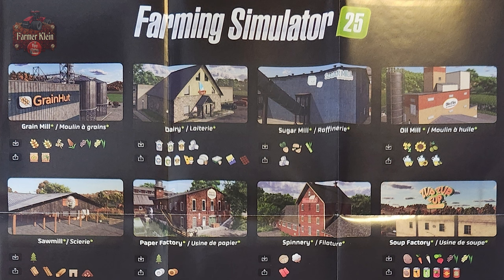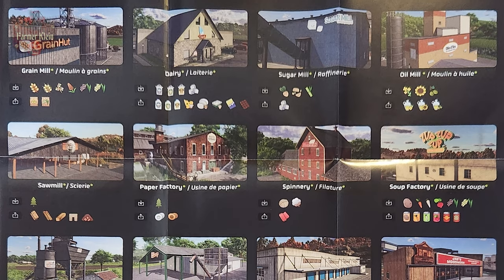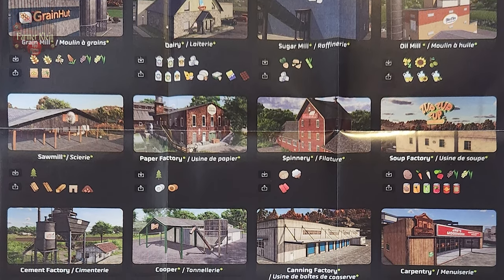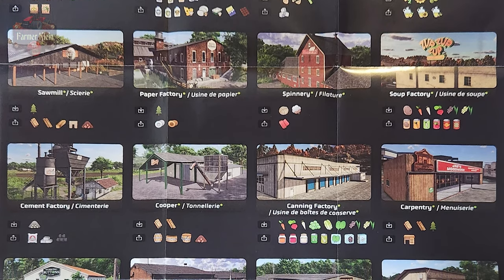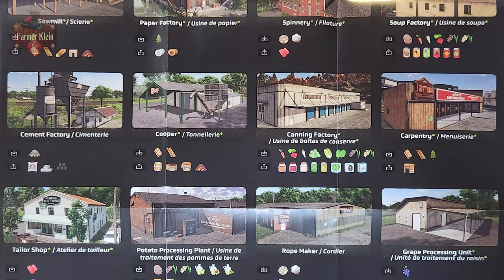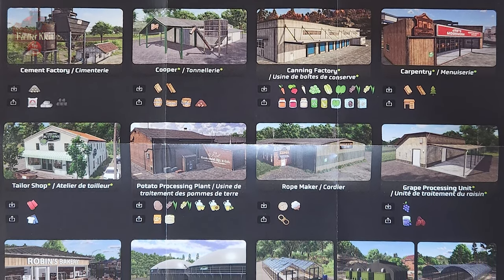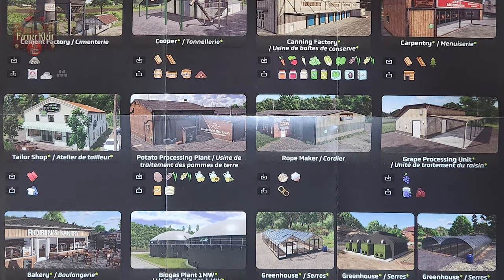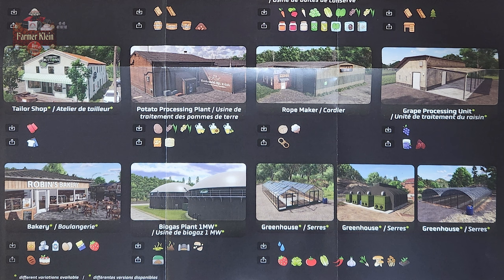On the back of this poster we have several screenshots of the various productions and what their inputs and outputs are. So we have a grain mill, dairy, sugar mill, oil mill, soup factory, machinery spinnery, paper factory, sawmill, cement factory, the cooper — basically making barrels and buckets — canning factory, carpentry, grape processor, rope maker. We finally learn from the rope maker that we're going to be bringing wool and cotton together to make rope. We also have potato processor, tailor shop, bakery, BGA, the greenhouses and all the various crops we can grow in them, and our rice greenhouses.